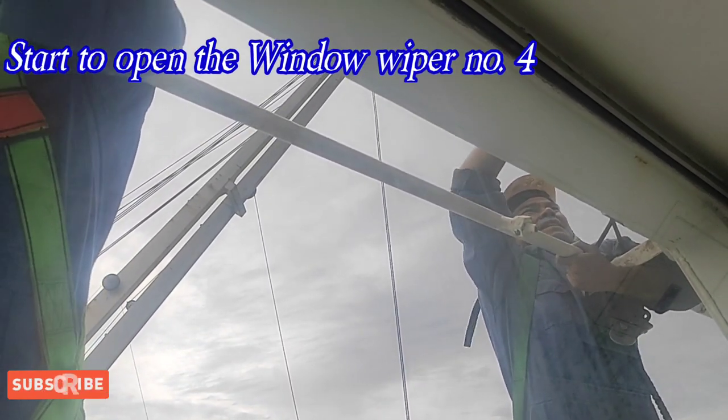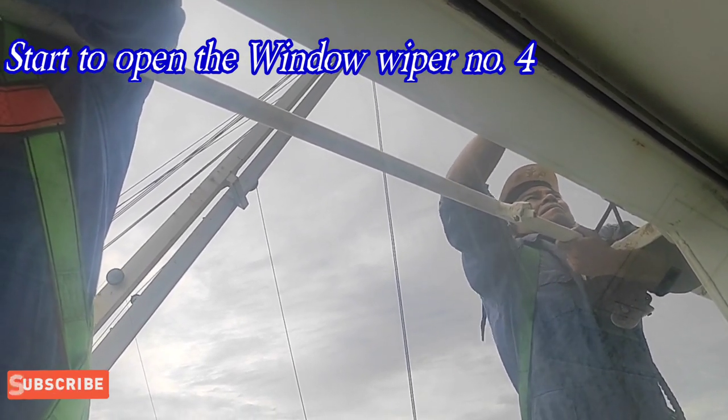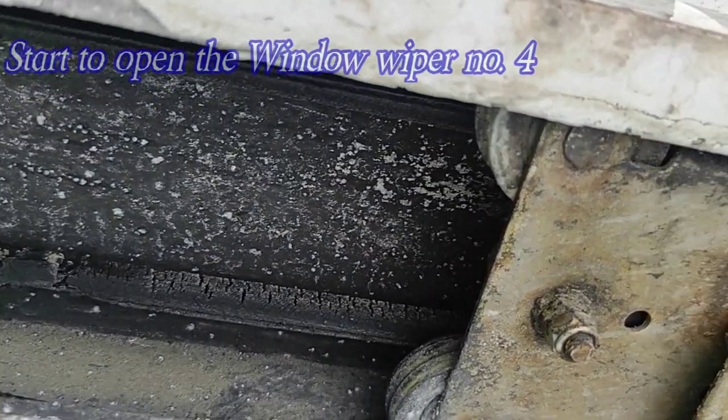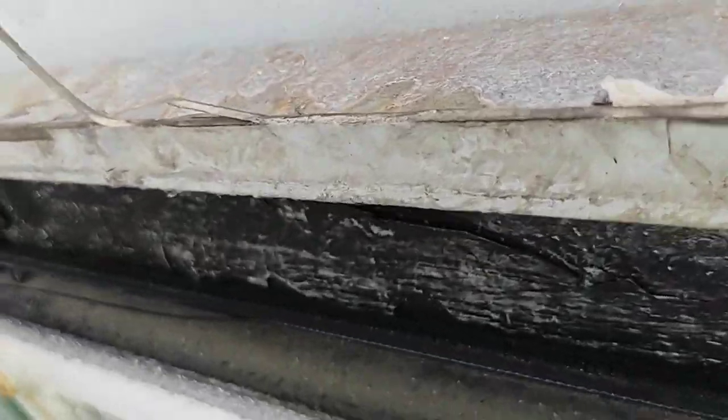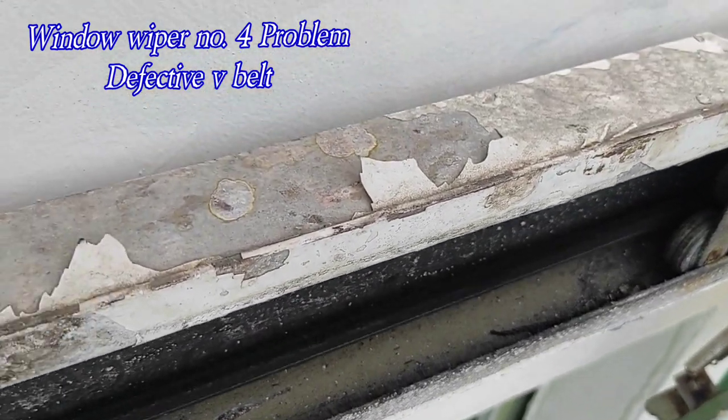After namin sa window wiper number 1, nagproceed na kami ni second engineer sa window wiper number 4. Ang sitwasyon naman dito, makikita natin sa video na umiikot naman yung belt pero hindi na sumusunod yung pinaka-carriage nya.